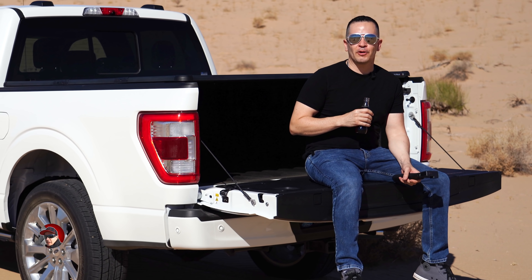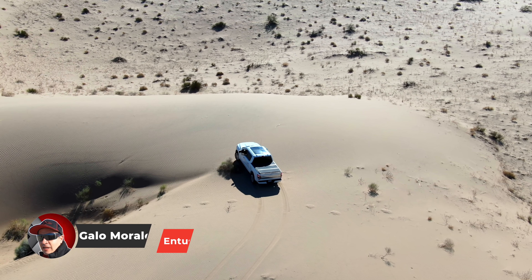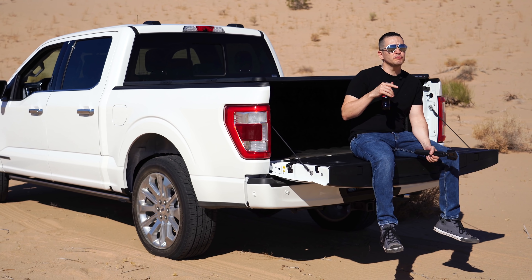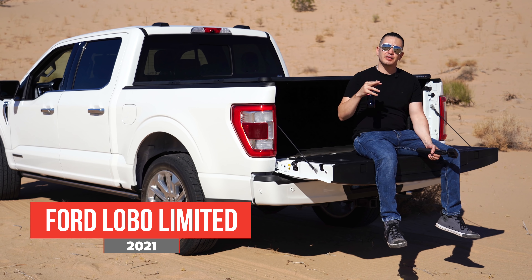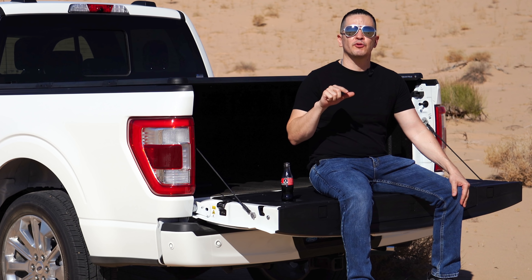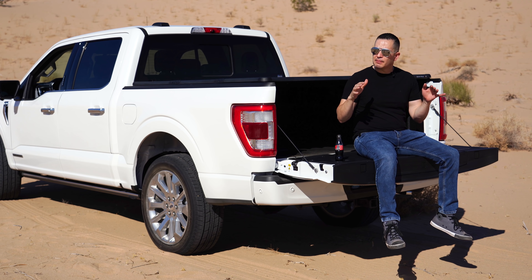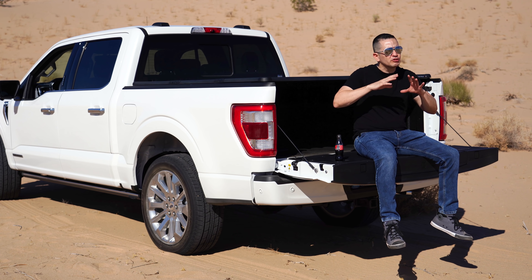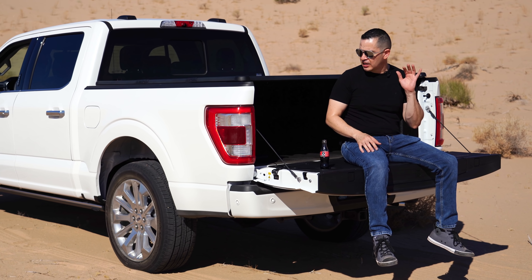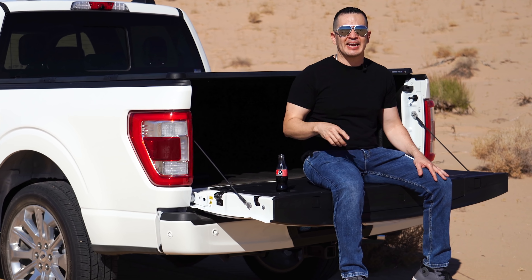Hello friends, how are you? I am Galo Morales and we are here in the desert with the new car, the 2021 Ford Limited. In this video we are going to see quickly all the functions of this car. I'm going to try to move quickly, but I think it's going to be a little long because there are many functions. Let's start the video.